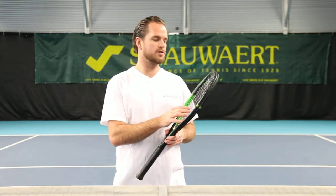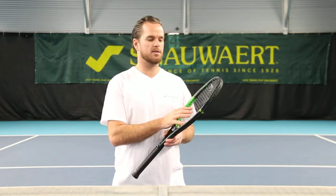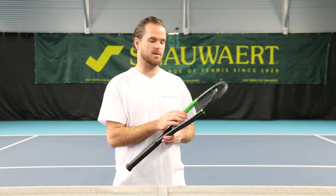Are you looking for power and control? Then the VITAS 100 is what you need. Why the number 100? Because the head size is 100 square inch.